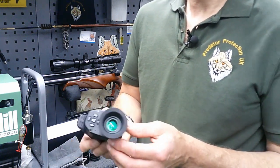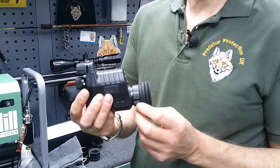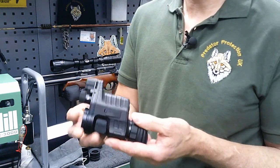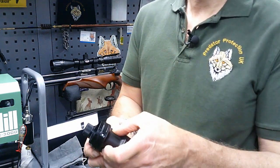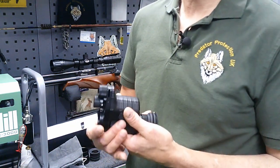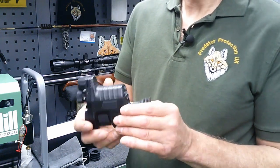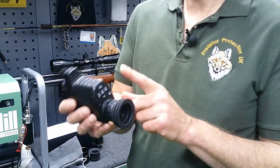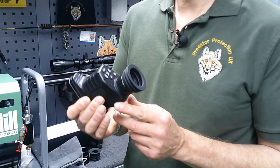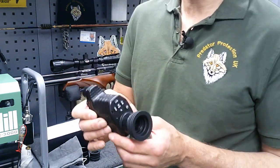When you first power this up, by using the diopter on the back of the scope there's a test card that gets you to set the focus so that you can see the image nice and clearly. Once that's done, the other focusing is done by the wheel underneath. They turn really nicely and smoothly. Once you've set your scope up and zeroed it, by putting this onto the back of the scope you have the option to move the crosshairs to the centre of the screen — not changing the zero point of your rifle, just putting the crosshairs into the centre of the image which would be portrayed on your television set. A nice feature.